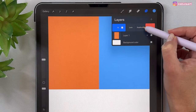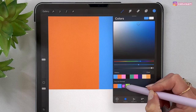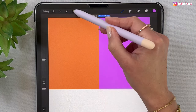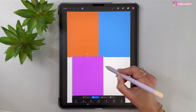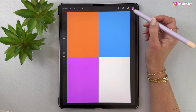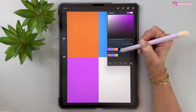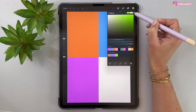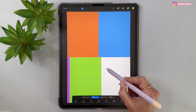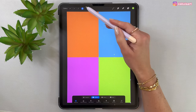Duplicate this layer again, change the color, drag and drop it in, take the arrow tool and move it over here. Tap here to finish. Let's do it one more time — duplicate this layer, change the color to the green one, drop it, take the arrow tool and move it over here. Tap here to finish. Now we have four colored rectangles.